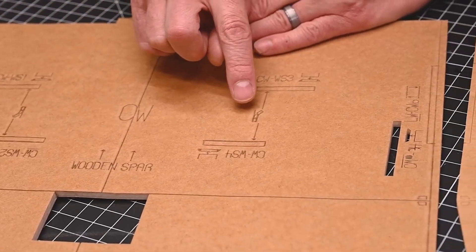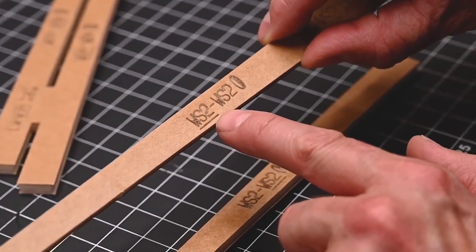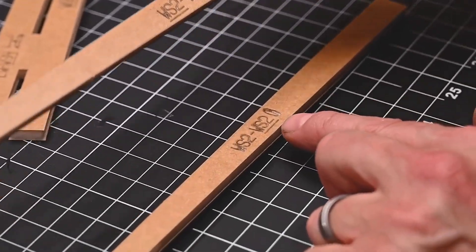Anytime we do an assembly, we actually cover what was covered at the very beginning of the playlist. So even though we've already covered stacking, we're going to be building a stack and you can simply fast forward through that part. Our idea is that if we explain things several different ways, something is going to click, and once it clicks, you'll never have to watch that segment again.